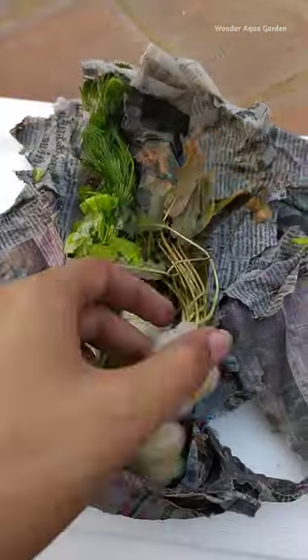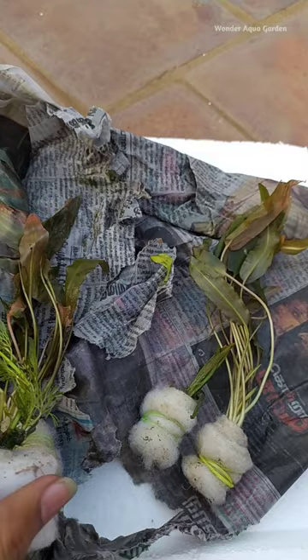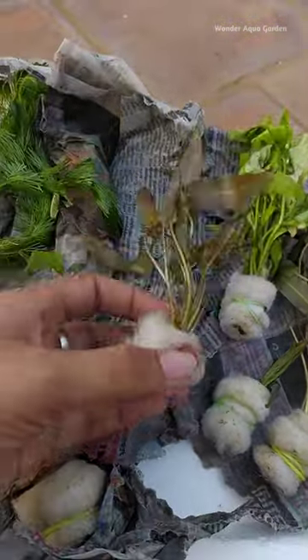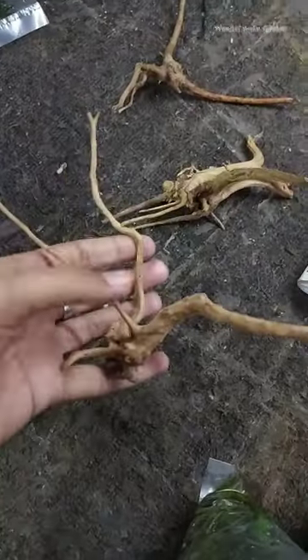If you want to check the video, please check the link in the first comment section. Check the seller's details in the description box.